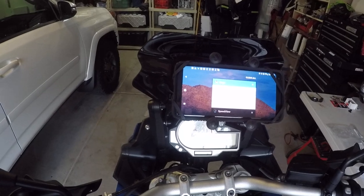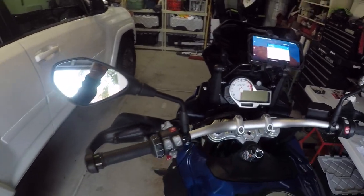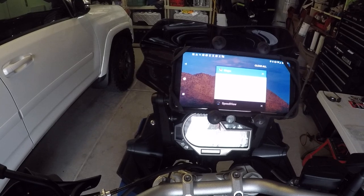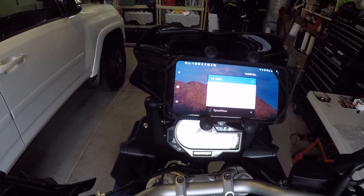I opted not to get the $1000 GPS unit, even though this bike came with the mount. The GPS unit from BMW is about $700, $800, maybe $1000 — especially if you need help with labor installing it.